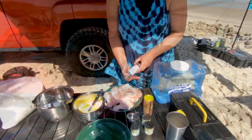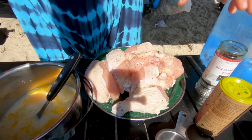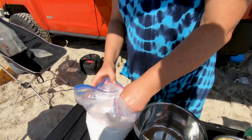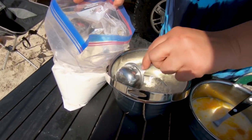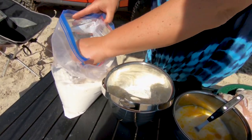Natalie is seasoning that chicken now. You want to season the chicken and the flour — otherwise it won't taste very good. Now I'm going to put the flour in here. It's pretty windy so the flour is going to go around a little bit. This is einkorn flour — you can use whatever flour is of your choice.